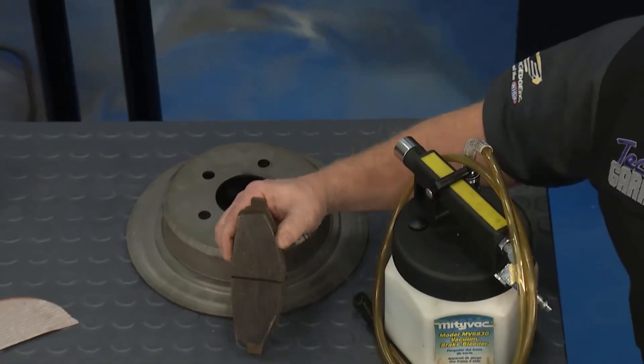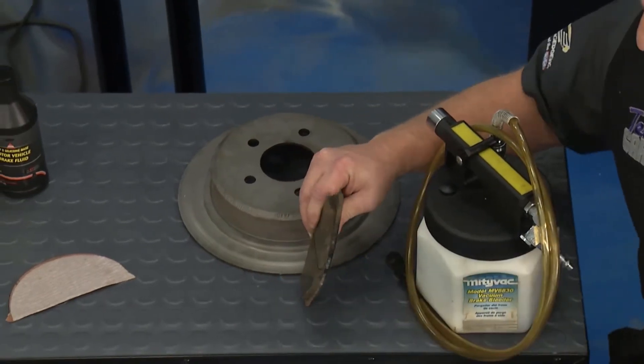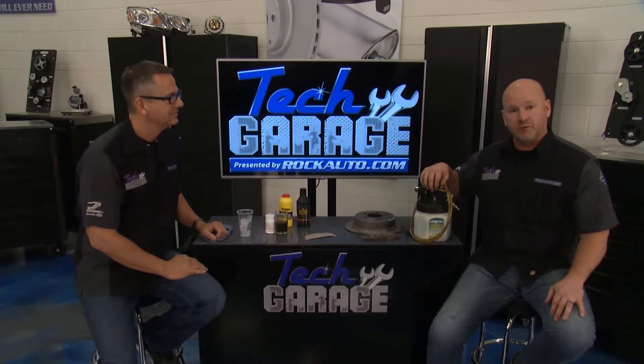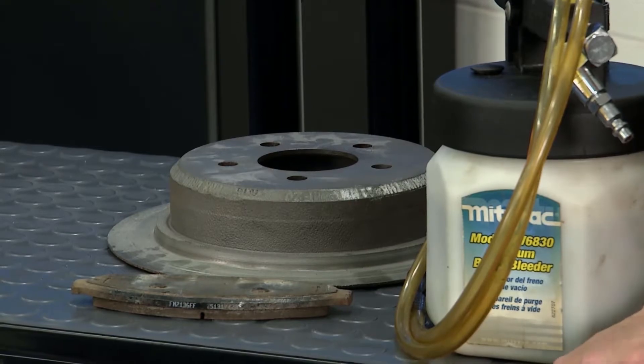We showed you glazed brake pads — you want to pull them and check them. Make sure you've got enough meat to spec as well, or go ahead and replace them. You need that equation to be right. And if you need some help on a re-bleed, don't forget MightyVac makes a great tool. If you're doing this by yourself, it makes it much easier.